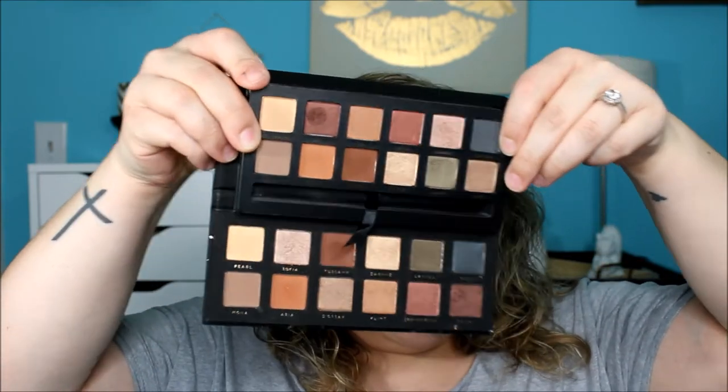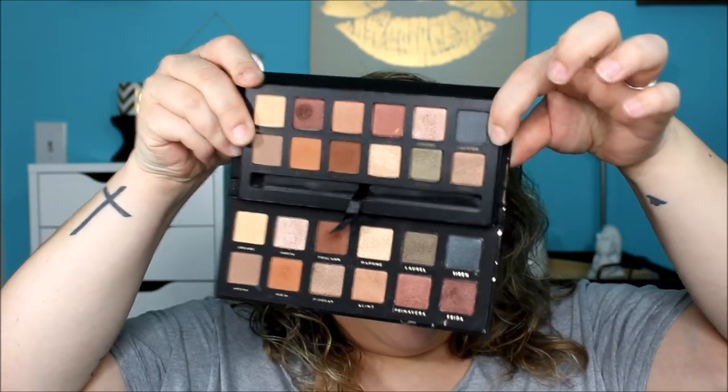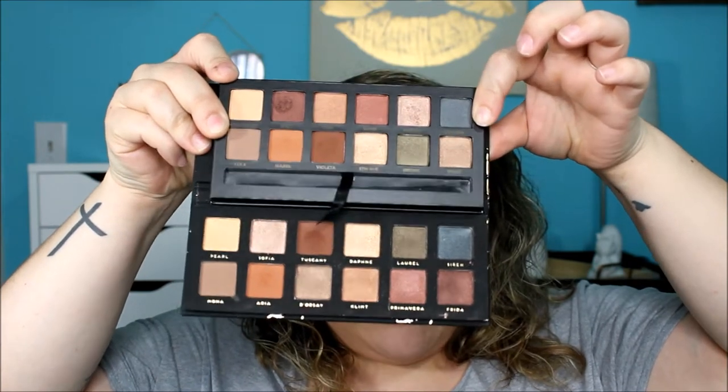Let me show you what the inside of these palettes look like. And look at that you guys — does that not scream dupe or what? Like they are identical.